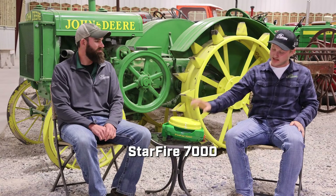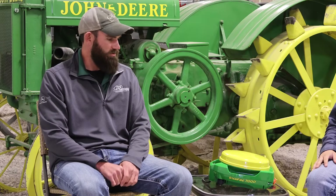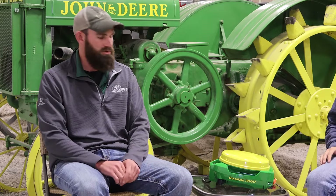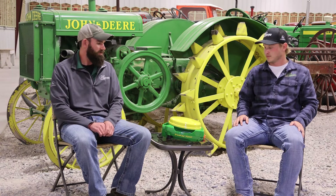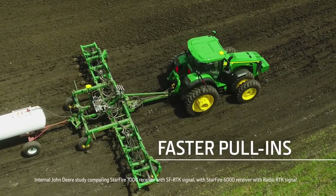Today we've got the John Deere Starfire 7000. This is John Deere's brand new Starfire 7000 — it got released a little over a year ago officially, and we started seeing them show up here halfway through 2023. It's kind of picked back up as we started getting receivers again. It pretty much builds on top of what we had with the Starfire 6000 and makes it better. We've got newer hardware, faster pull time, better accuracy, better SF-1 — a little more accurate.